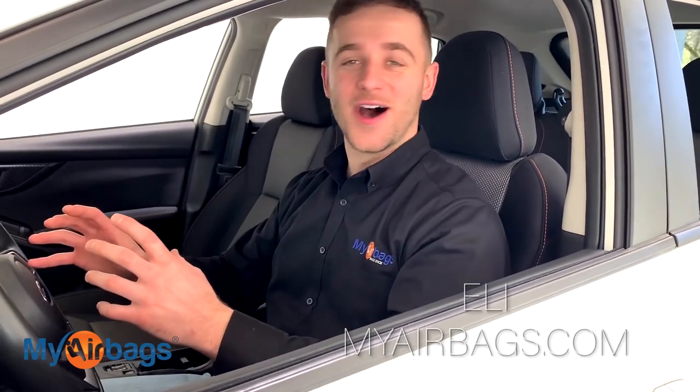Hey guys, welcome to My Airbags. I'm Eli and right now we are going to remove the airbag control module on the Subaru Crosstrek.